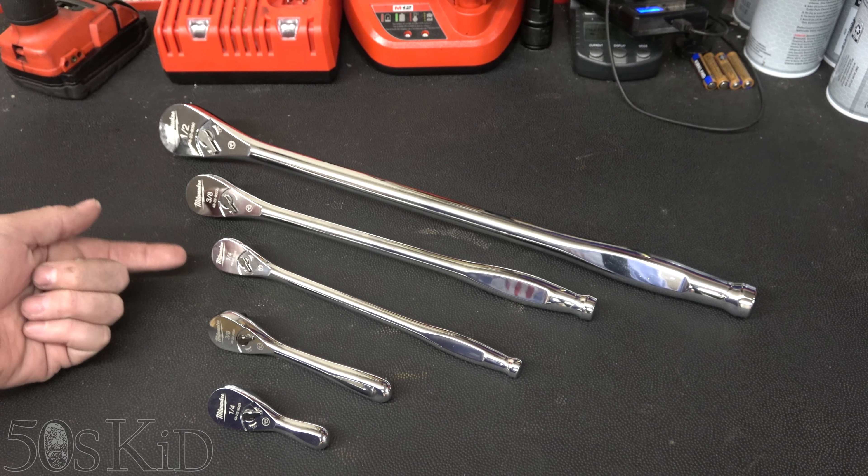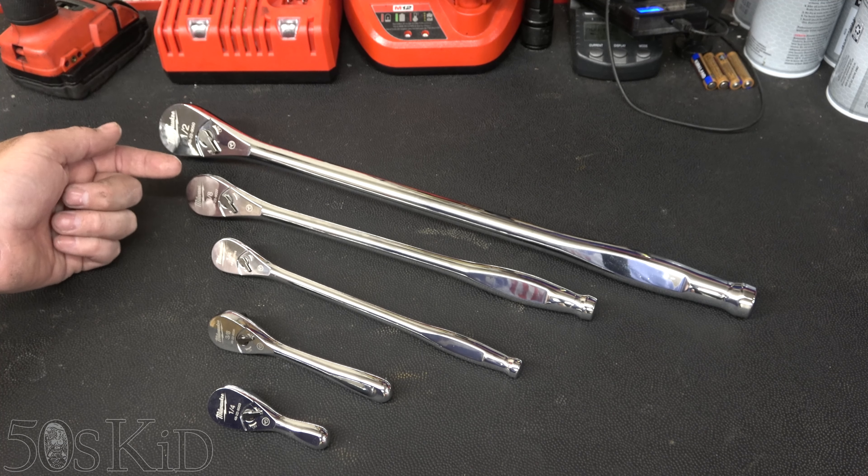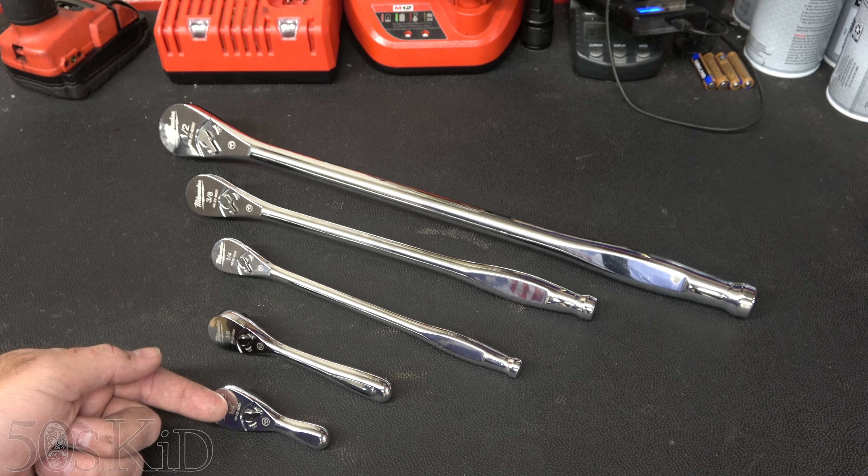What you have here are three extended length ratchets and two stubby ratchets. This one's half inch, three eighths, quarter inch, three eighths and quarter inch as well.